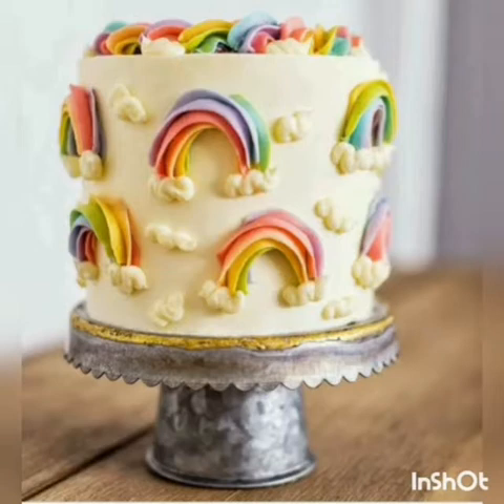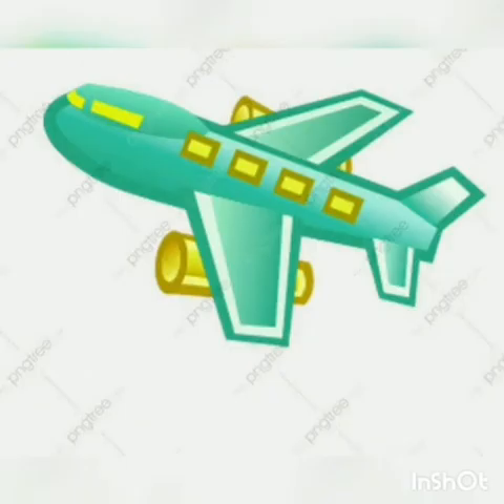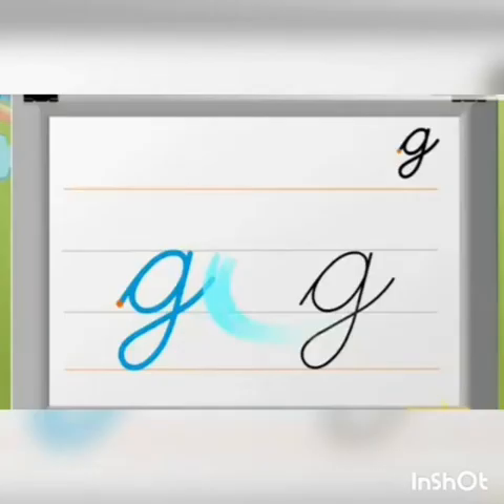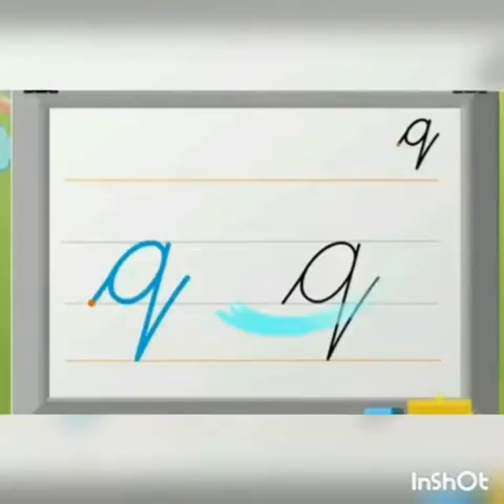Letter C, C for cake. Letter A, A for aeroplane. Letter D, D for duck. The color of duck is yellow. Letter G, G for grapes. Letter Q, Q for queen.